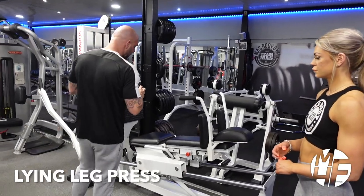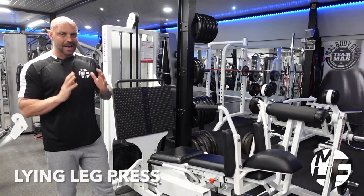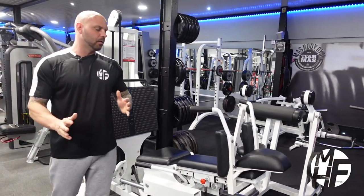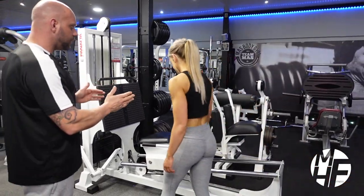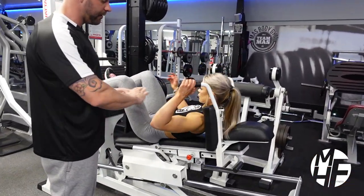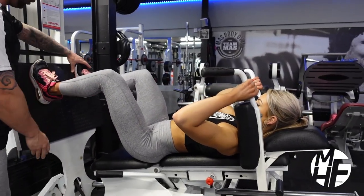This exercise is called a lying leg press — it is a fantastic machine, I absolutely love it. We're going to get in, and there are different positions on this, but for this exercise we're going to show you it being flat. We're going to put our feet shoulder-width apart.